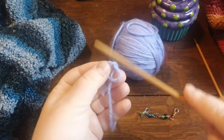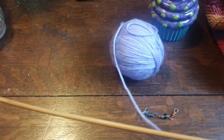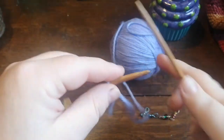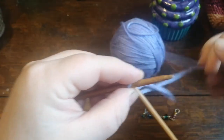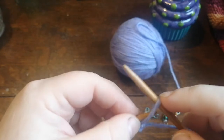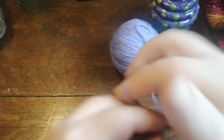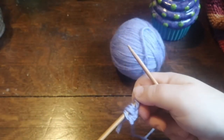Knit it however long you wish. I've cast on my little slip knot here. For the purposes of this tutorial I'm going to cast on five stitches. I use the cable cast-on method, but you can use whatever cast-on method you wish — long-tail cast on, whatever you're comfortable with. Again, no rules.